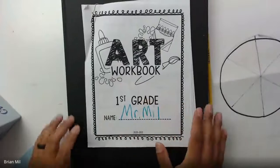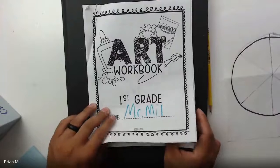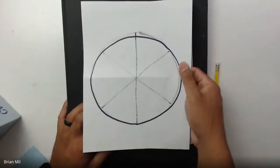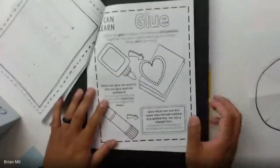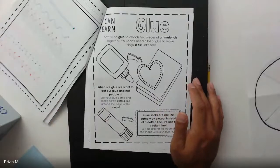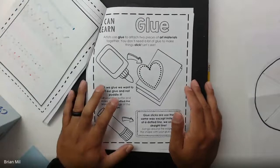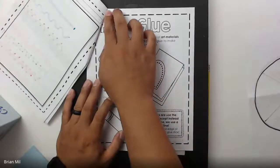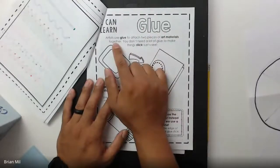All right, here we go — the artwork book for first grade. What I'm going to do is open it up. If you don't have the artwork book, make sure you have a blank sheet of paper and just draw a nice big circle on it. For right now let's go over one of the pages — it says 'glue.' We don't have a demonstration, but I can at least talk about it because we've done this in kindergarten before.